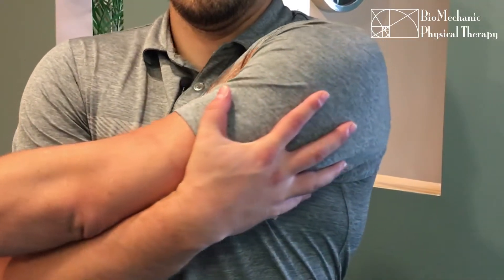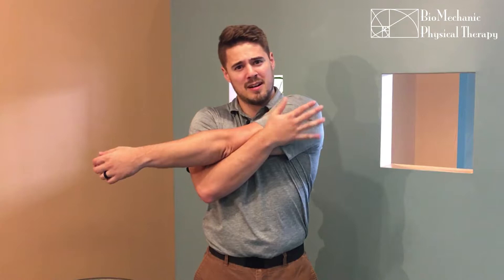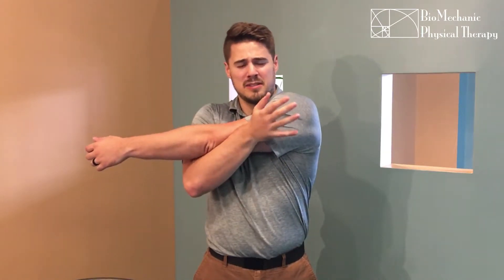Alright, today I'm going to show you two stretches I'll commonly give people to address shoulder tightness both in the front or the back of the shoulder. First is the shoulder crossover stretch. For this, you'll take one arm, bring it across your chest, support it underneath, and pull it directly across your body. You should feel the stretch right back here on the back side of your shoulder. This will address any tightness in the posterior shoulder area.